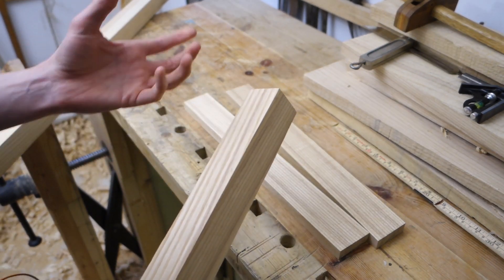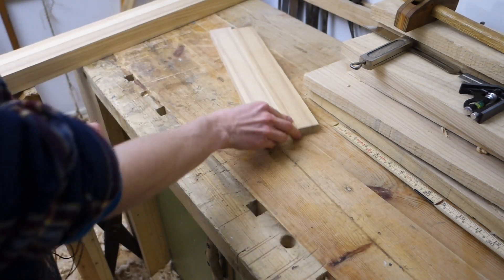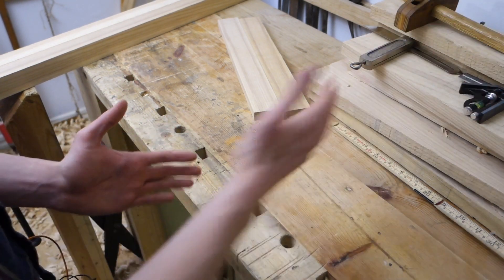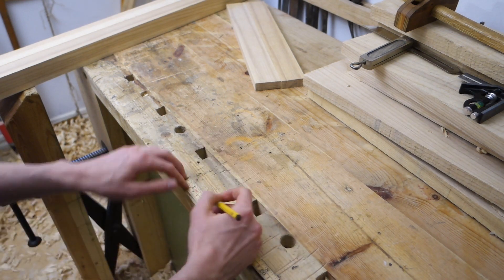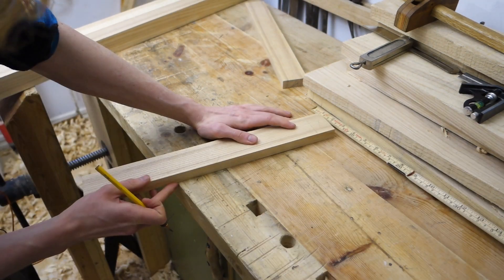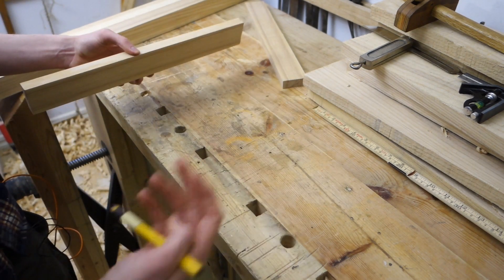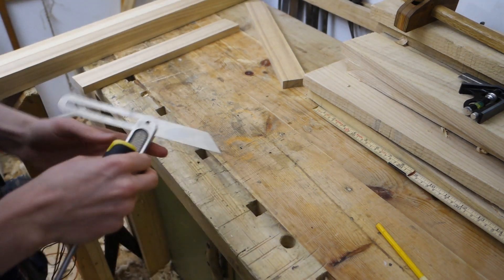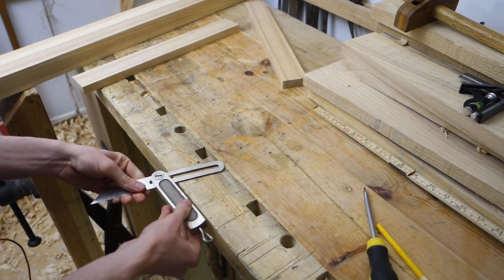Now I don't know what that angle is and it doesn't really matter. But I do know the ratio, the relationship between the height and the width of the angle. So I'm just going to draw that on my bench. If I connect these two lines — those measurements I just took off my 1:10 scale drawing — now that those are connected I can just set a bevel gauge to that angle.